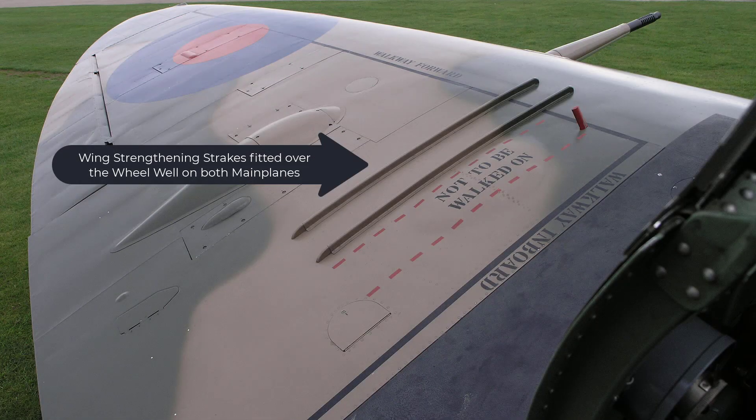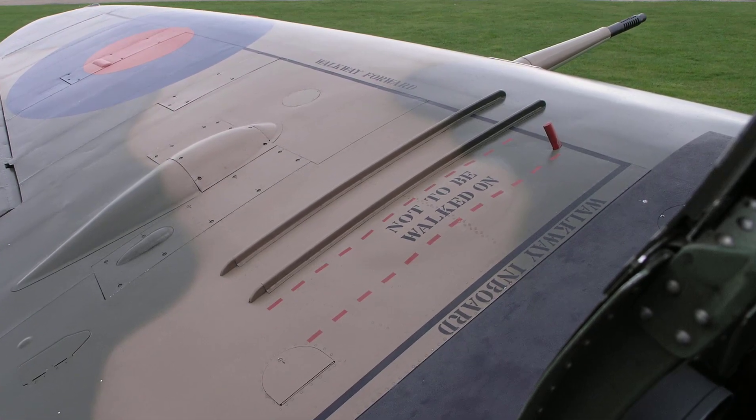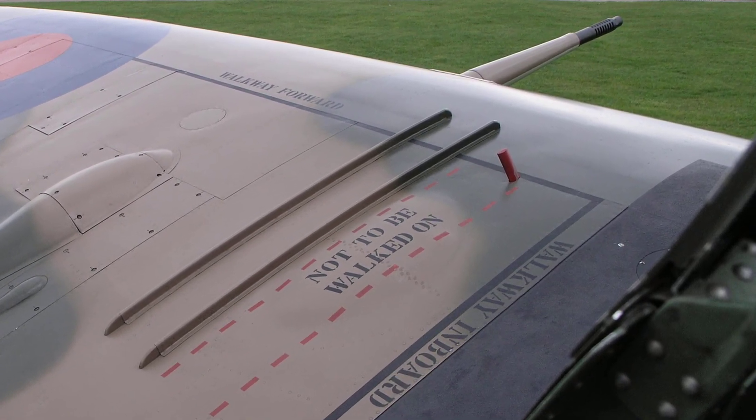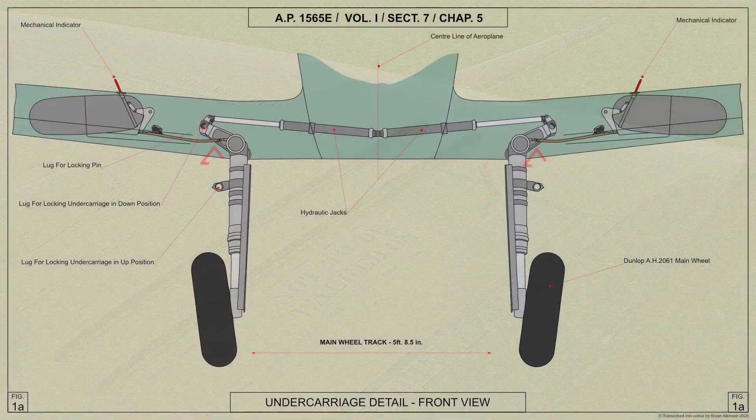The mechanical undercarriage indicator takes the form of a rod of streamlined section which projects through the top surface of each plane just after the main spar and approximately three foot six inches from the side of the fuselage as shown here. The rod is operated by a cranked push-pull rod attached to the extension lever at the top of the strut and to a bell crank lever pivoted on the rear face of the spar.